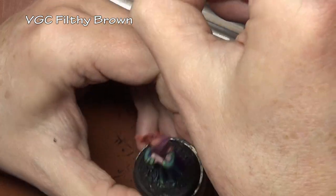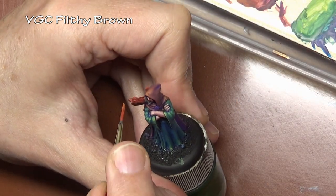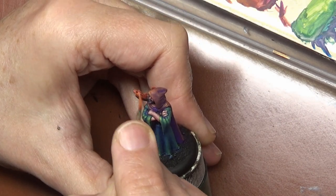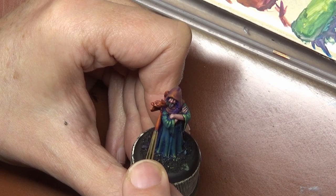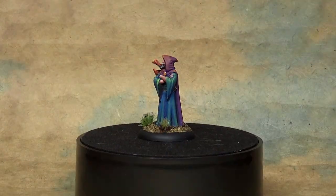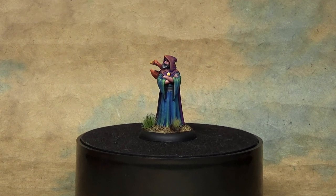Just a note — going a little extreme on the highlights with the Filthy Brown, because we have the color shift on the mage. I want a good amount of contrast on the dragon so he is also very dynamic and sticks out from all the colors that we used on the wizard.